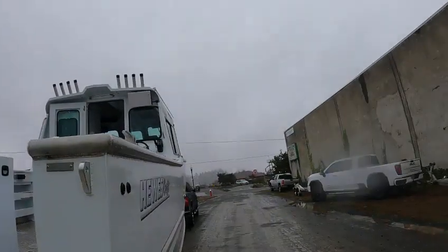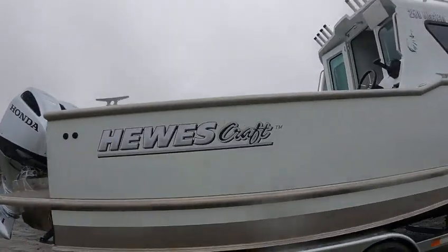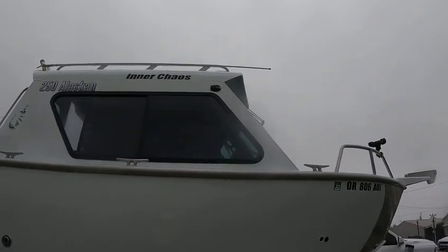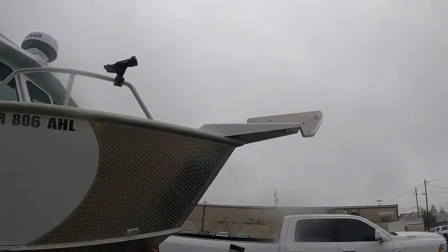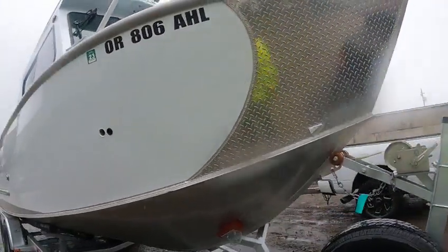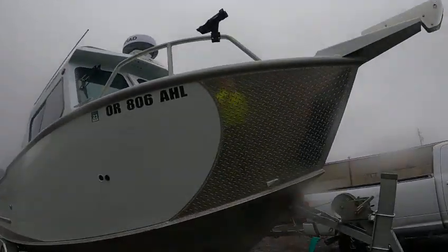Hey, this is Kurt the Boat Doctor. A little rain today. We're out here with the 2022 2500 Alaskan Hewescraft — must have low hours on it, this thing's pretty damn clean. Got the 5225 antenna, the Simrad Halo radar — that means dual range. Anchor pulpit out the front tilts down, helps drop your anchor easy. Anchor guard, two wipers, walk-through with a step. Got the stanchion for the radar, anchor drain.